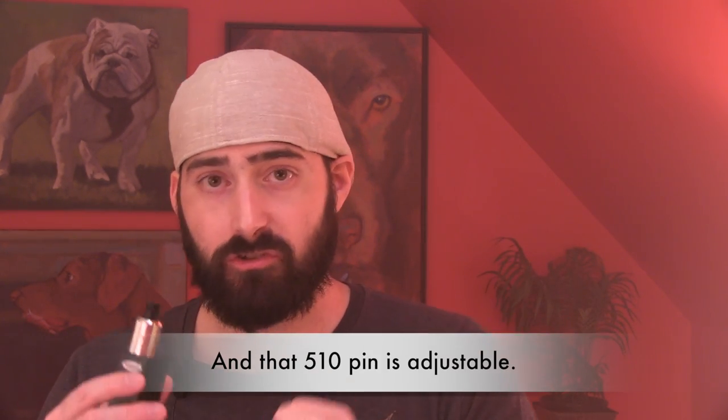I've only been using this for a week and a half. It's right behind the Plume Veil and the Veritas for flavor. Chucking vapor — it beats them both. On the deck you have a gold-plated positive post slash pin that goes all the way down to the 510 connection pin, which is also gold-plated. Buttery smooth threads — fits on all my devices, variable voltage, variable wattage, and mechanical mods.